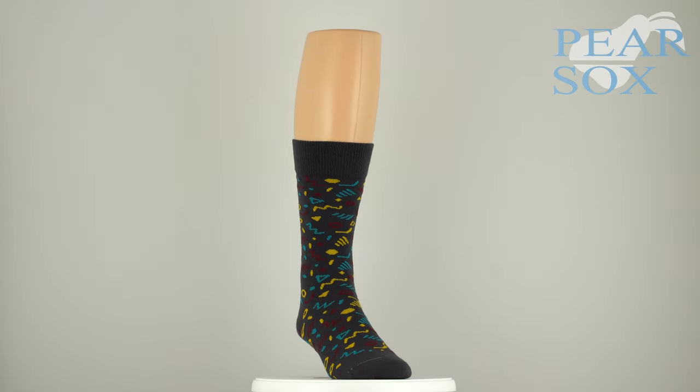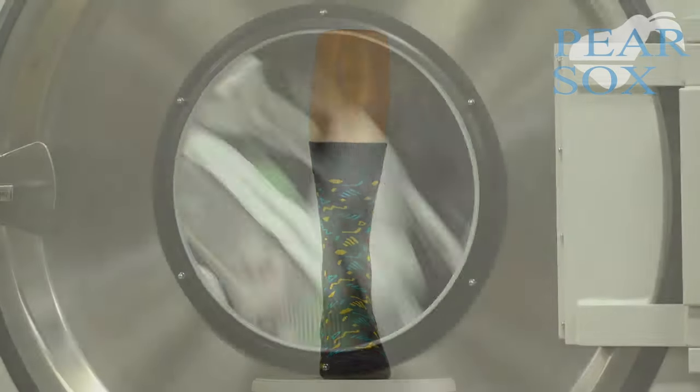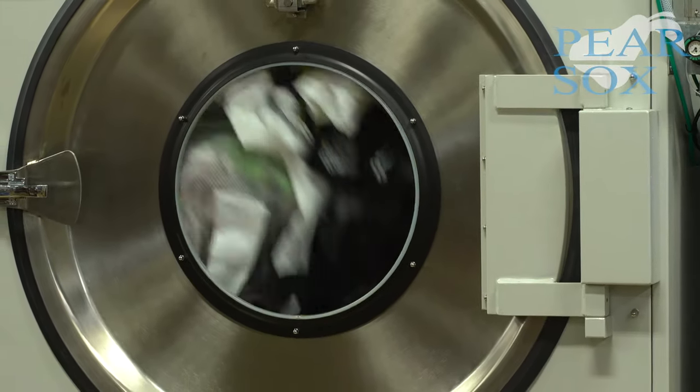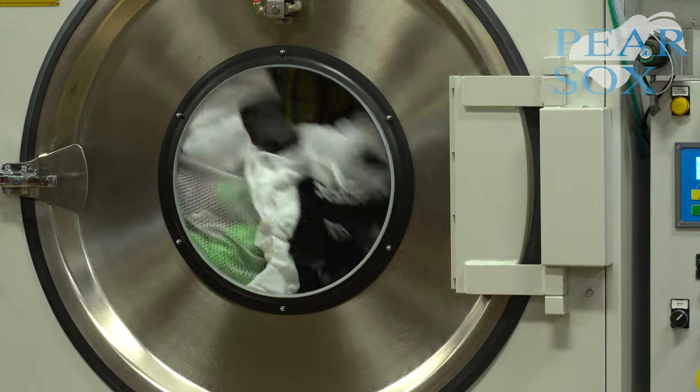All custom socks are finished in our new Pair Sock Solution, which adds antimicrobial properties, blister resistance, and increases moisture management.